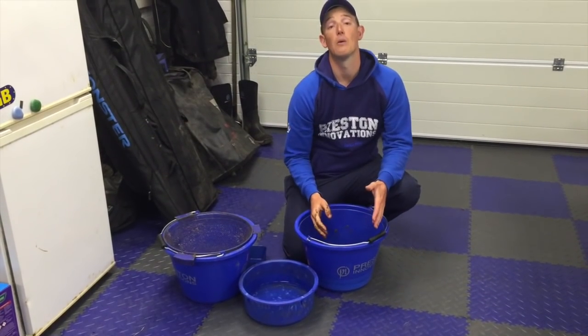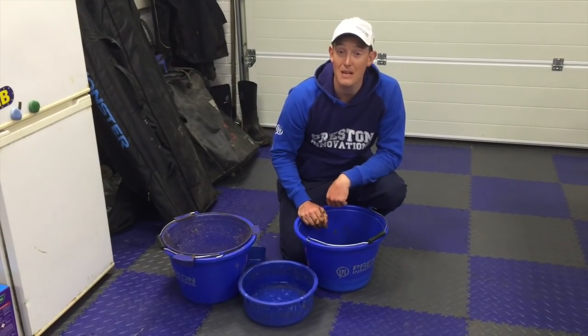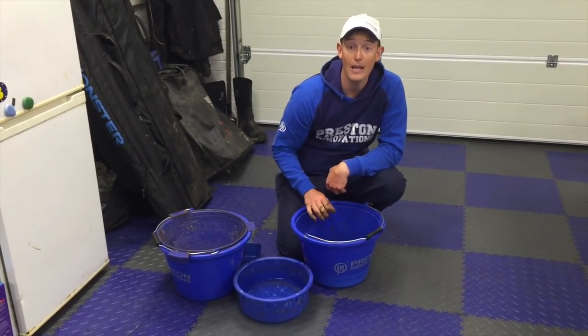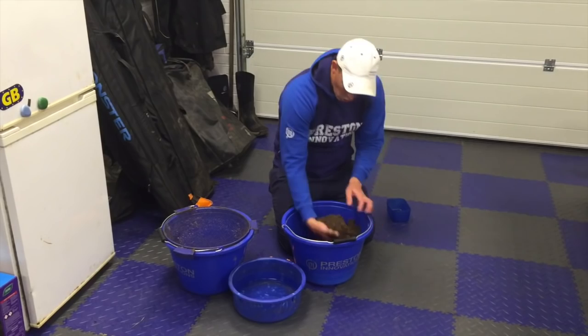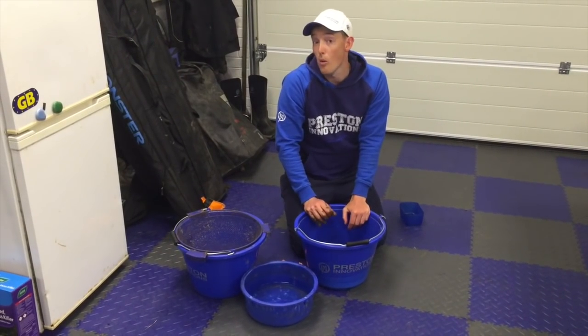I'm just going to leave this to stand for probably 30 minutes or so, and all that water will be absorbed into the ground bait. I've left this ground bait now for a good 30 minutes and it's really come round — it's like a normal fluffy sort of consistency now, which is absolutely what I wanted.